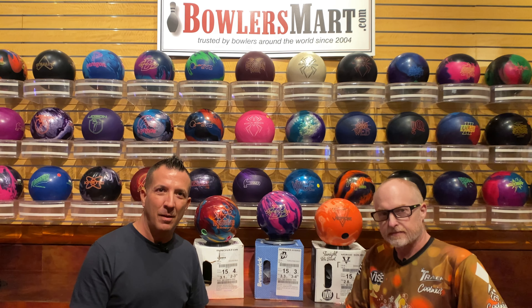I'm sure our audience appreciates the comparisons. If you want to purchase any of these fine Brunswick balls or any bowling balls and you live in Nevada, Todd's the guy to see. But if you don't live in Nevada, jump on bowersmart.com — they've got a great selection and we've got more balls coming down the pipe.